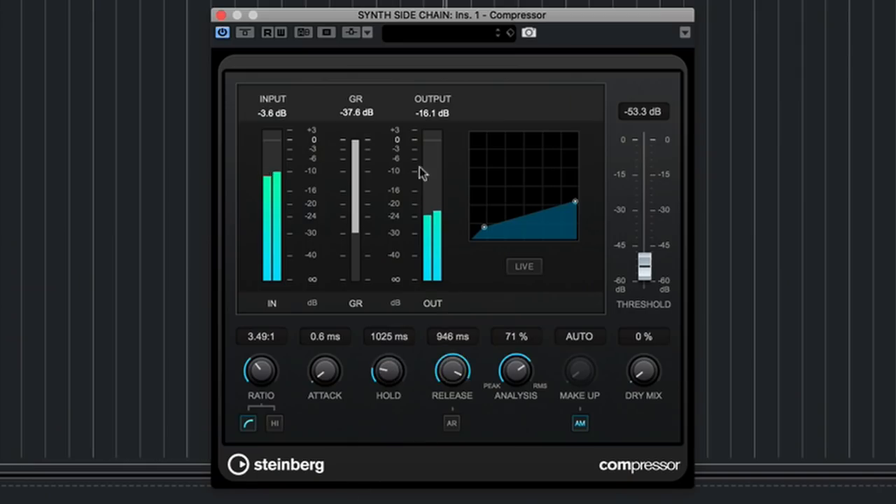In this video, we're going to take a look at some side-chaining basics, and we'll also cover a few use cases for side chain compression. We're also going to take a quick look at basic compression techniques, and I'll give you an overview of some really important parameters that allow us to control a compressor.